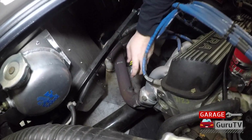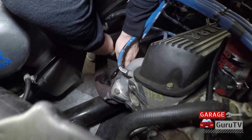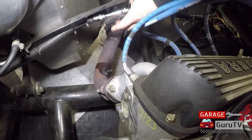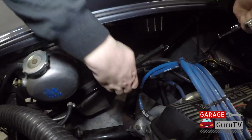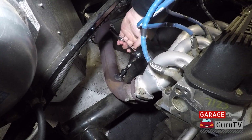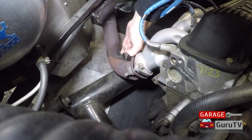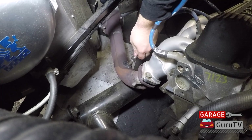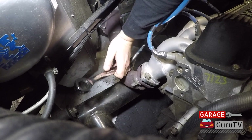First, we will soak the O2 sensor bung plug with penetrating fluid and let it soak in for a few minutes. With the proper socket and ratchet, remove the bung plug — you may need a breaker bar or an impact gun. It's a good idea to clean the threads of the bung with an O2 sensor chase tool. Apply anti-seize to the threads of the O2 sensor bung; there should already be anti-seize on the O2 sensor. Start by threading the sensor in by hand, then with a 22mm wrench snug it down.